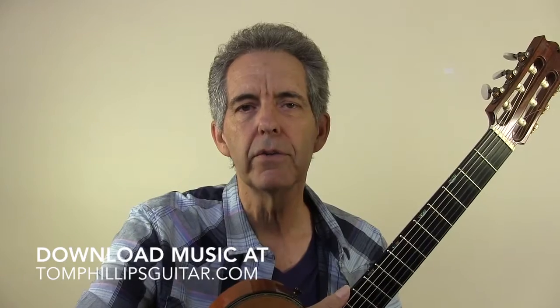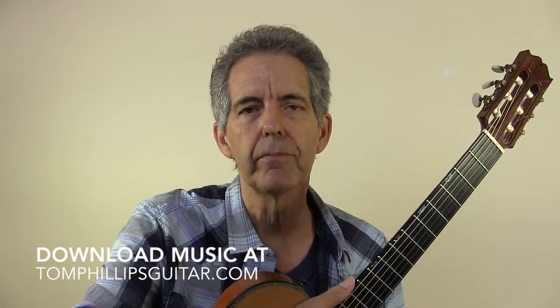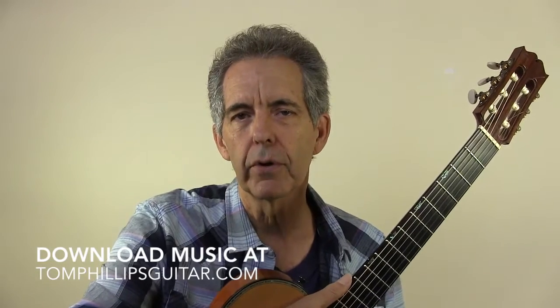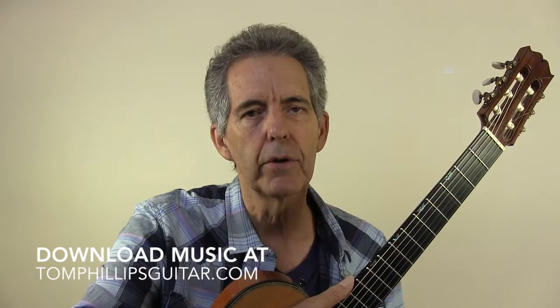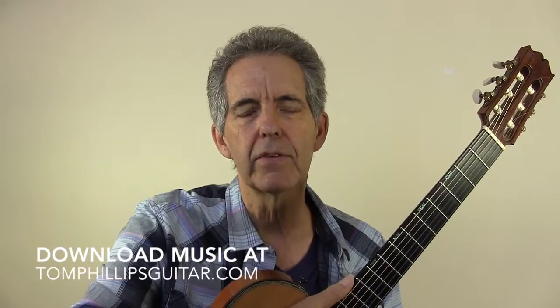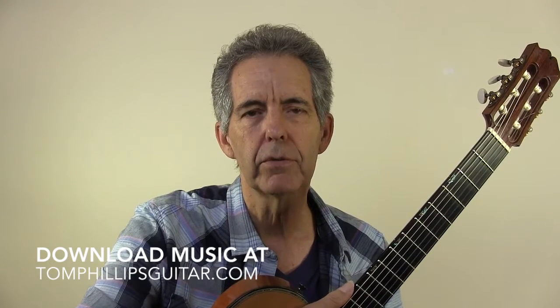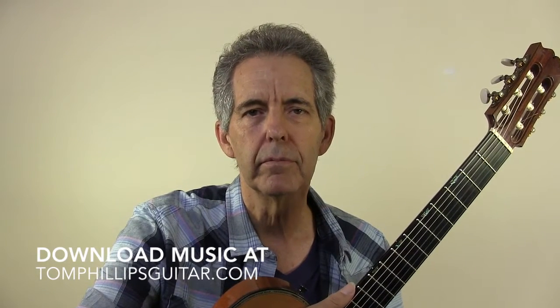Now if you want to hear some of the early pioneers in this style of playing, you can listen to James Burton with Ricky Nelson, Roy Nichols with Merle Haggard, Don Rich with Buck Owens, and Chet Atkins and Jerry Reed. They set the standards for this style. Now be sure and put on your cowboy boots before you attempt any of this. I'll see you next time. Bye-bye.